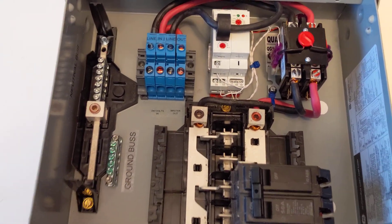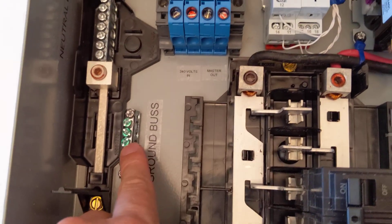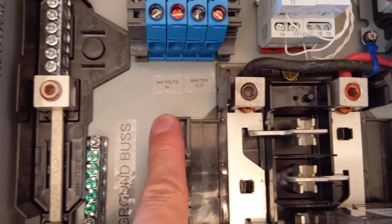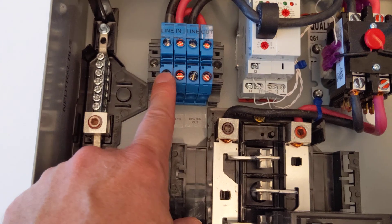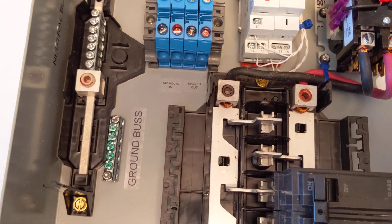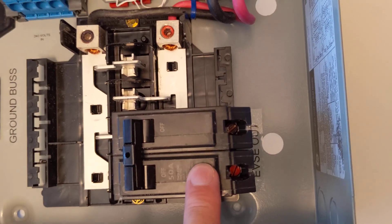This has been requested a few times. You have your ground bus here, neutral bus bar there, power in from your original circuit here, power out back to that original appliance, and the EVSE out right here.